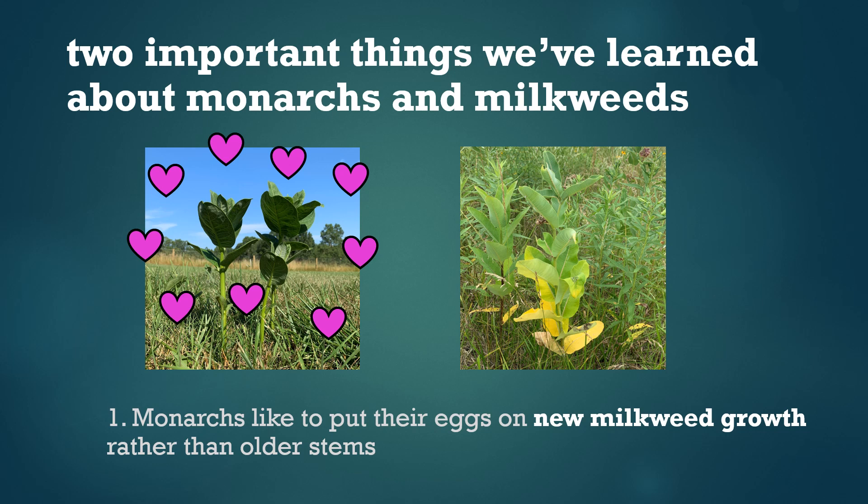We've learned two really important things about monarchs from our research and from that of others. First, when monarchs lay eggs on common milkweed they really like to put their eggs on new growth rather than on older stems. Monarchs use older stems too — it's the older stems that flower, produce nectar, and produce seeds — but given the opportunity monarchs will often lay more eggs on younger stems. Young stems are easy for monarchs to find when they first arrive in the summer but get progressively harder to find as the weeks go by. This observation is specific to common milkweed; we don't know if it applies to other milkweed species, and for this study we're focusing specifically on common milkweed.